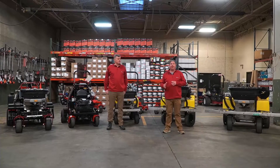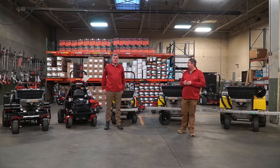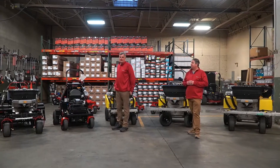Joe and Bruce with Power Equipment Distributors are going to walk through the Z-Turf line of aerators and sprayers. I'm Joe from Power Equipment Distributors, and I'm Bruce with Power Equipment Distributors. We're here today to talk to you about the Z-Turf lineup, and I'm going to start with the Zero-Turn Z-Airate stand-on aerators.